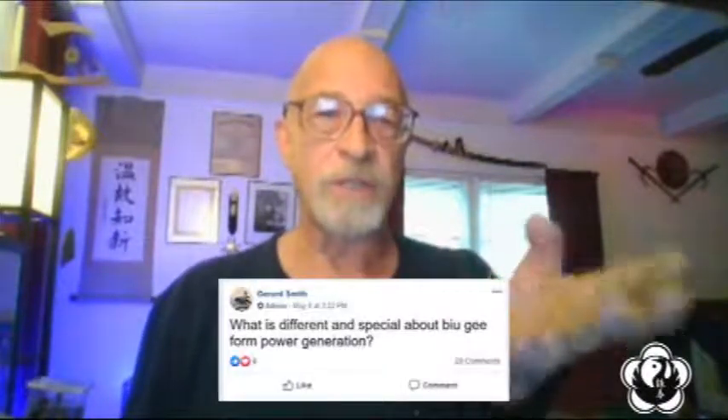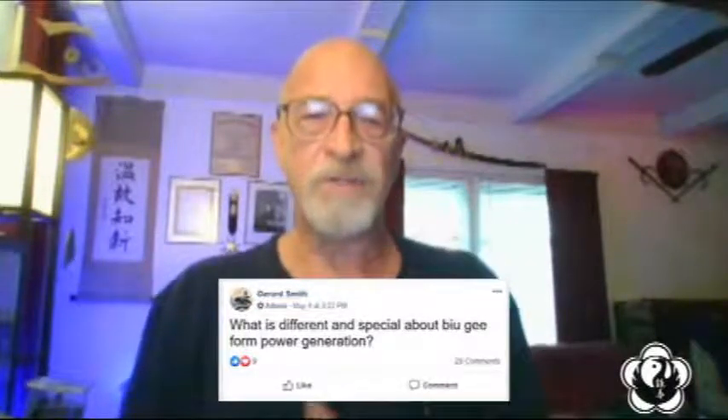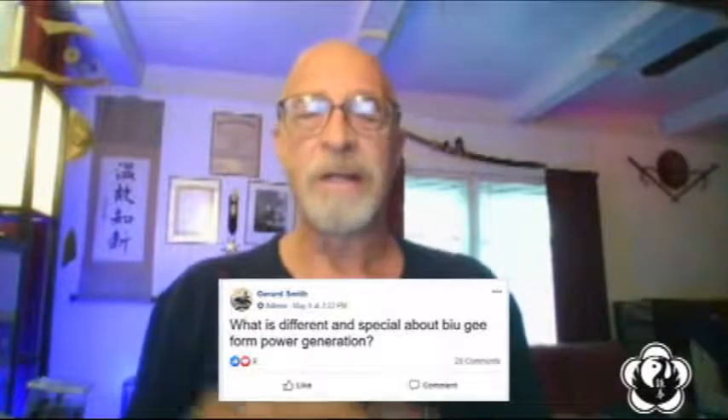Hey everyone, I hope you're staying safe. I saw a question the other day on one of the plethora of Wing Chun forums and I thought it'd be interesting to talk about. Let me give credit where credit is due — the question is from Gerald Smith: what is different and special about Biu Gee form power generation?